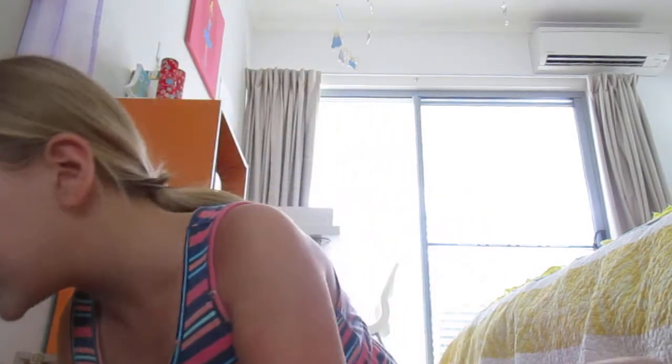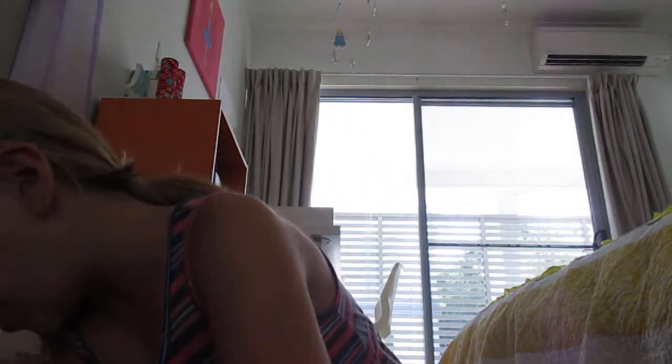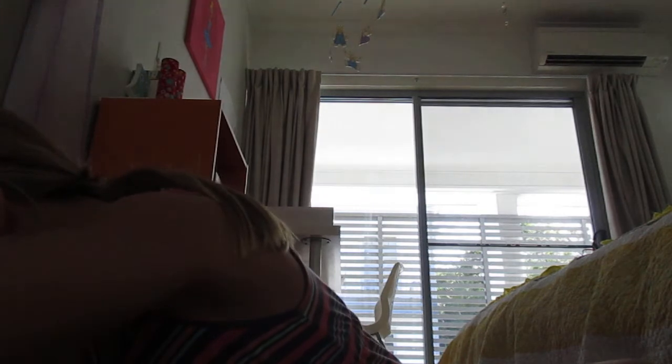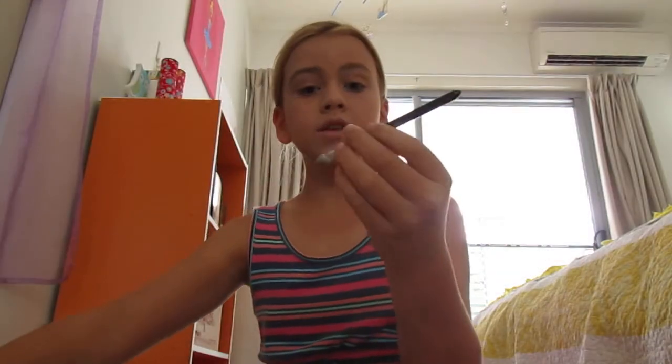So my eyebrows don't take long at all. Next I like to take out my eye brush. I need a new one. This one, if I can reach it. So here it is. I need to get another one probably tomorrow.